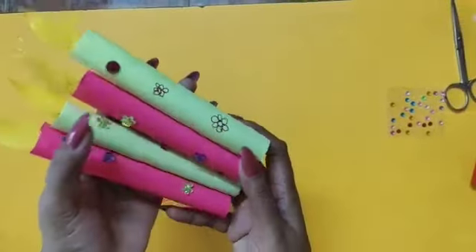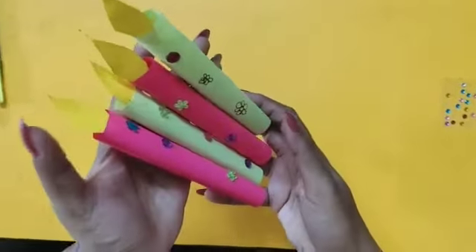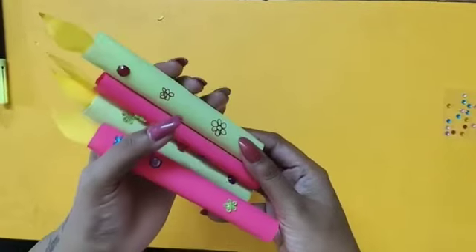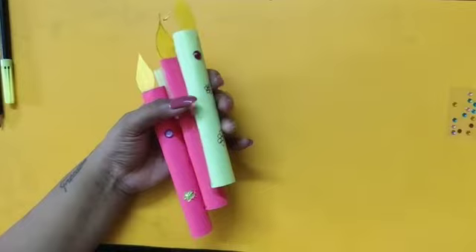Children, our candle is ready. It's looking so nice. I hope you understood how to make a craft candle. Take care of yourself. Thank you. Bye.